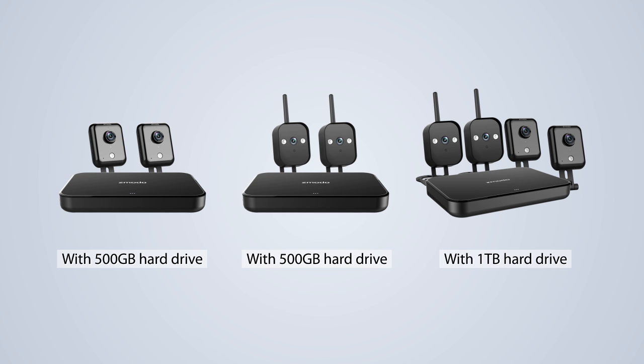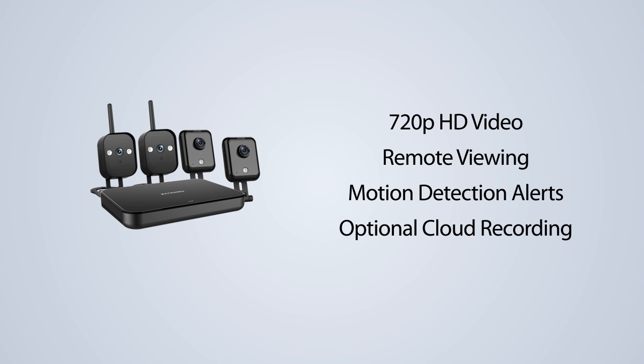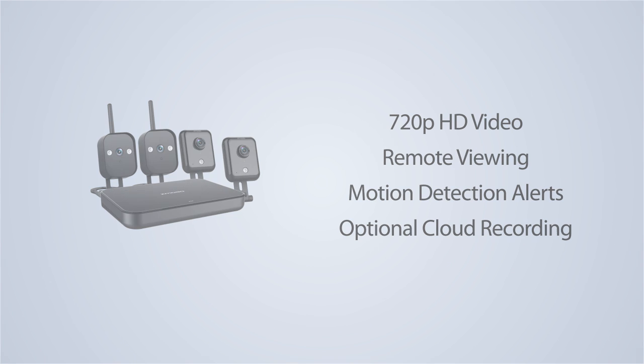All three have pre-installed hard drives. This kit features 720p HD video, remote viewing, motion detection alerts, optional cloud recording, and more. And it can be set up in less than five minutes.